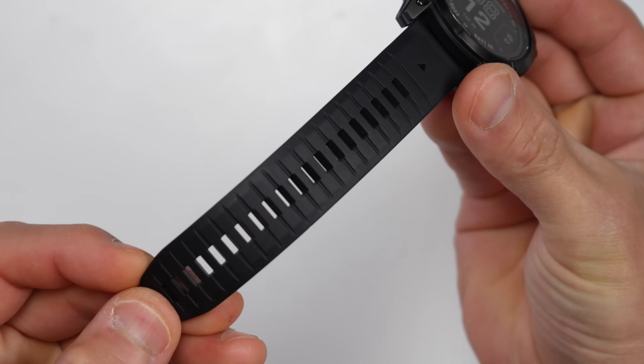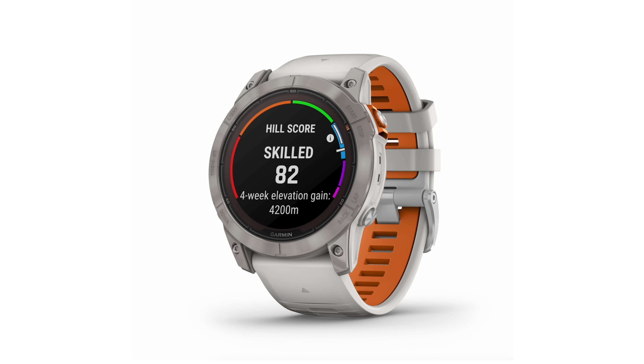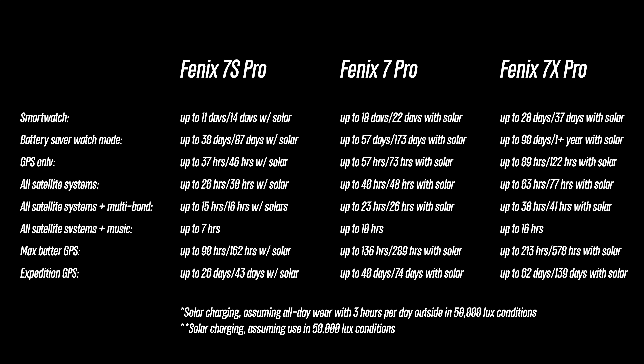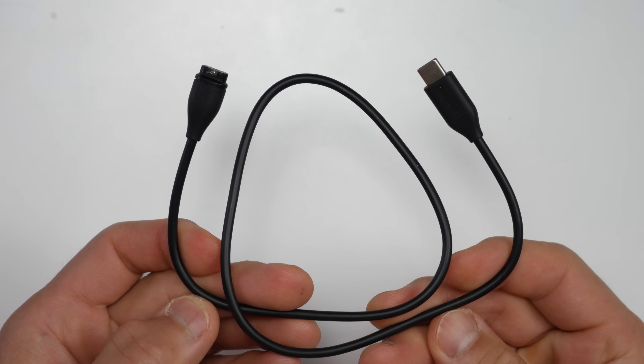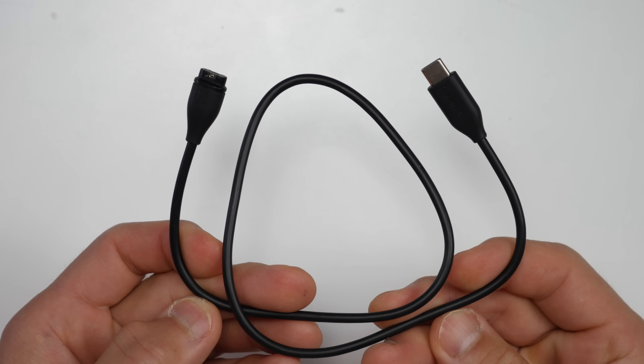Garmin is also introducing new bands with the Fenix 7 Pro lineup. All bands now have small notches designed to help them conform around the wrist better, and there are new two-tone bands on some models along with expanded aftermarket band options. Battery life on the Fenix 7 Pro is basically the same as the original Fenix 7 — real-world testing on a sunny hike using stock settings, auto brightness, wrist-based heart rate, and multi-band mode came right in line with Garmin's claims. The Fenix 7 Pros also come with a USB-C charging cable, replacing the USB Type-A found on the originals, with the other end being the standard Garmin charging port.